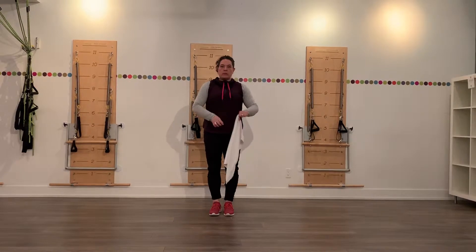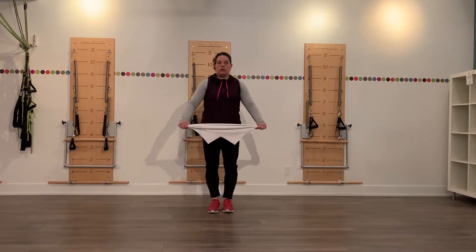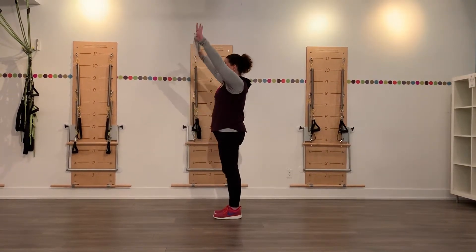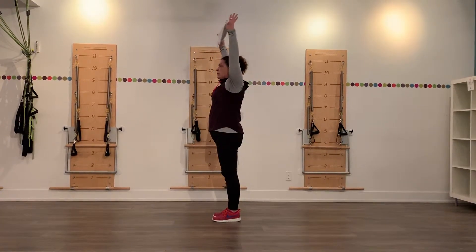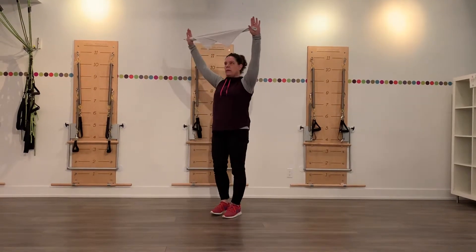You also want to activate your abdominals and stay nice and stable through the core while we move the arms. So the first part of it is just to move the arms up and down. I'm going to turn sideways. We're going just above the forehead. We're not going further back because I don't want you to go into any hyperextension. So we're just going to go up and down.